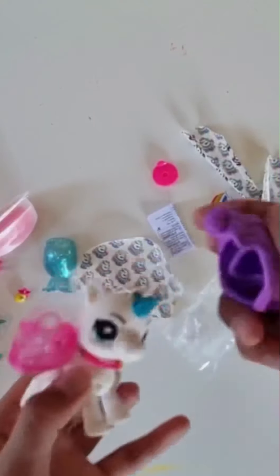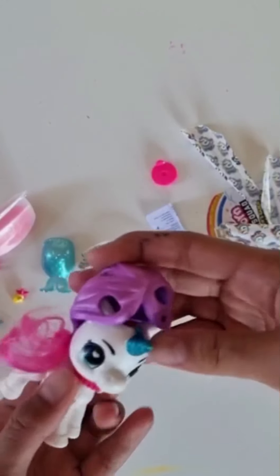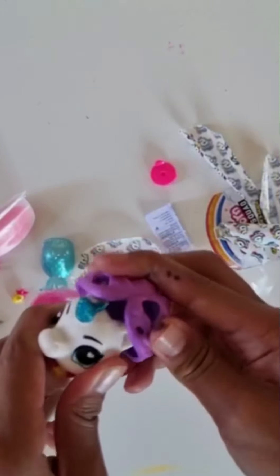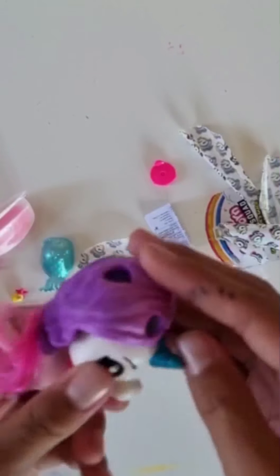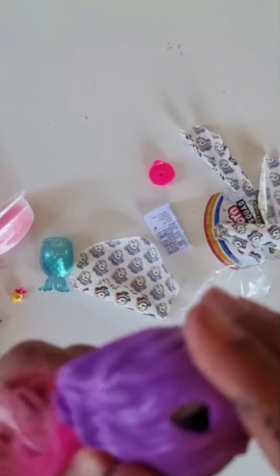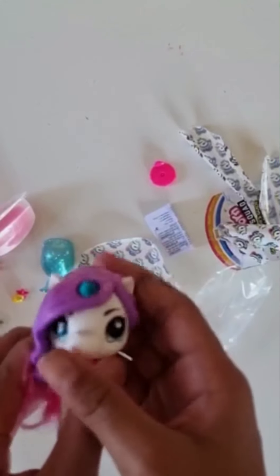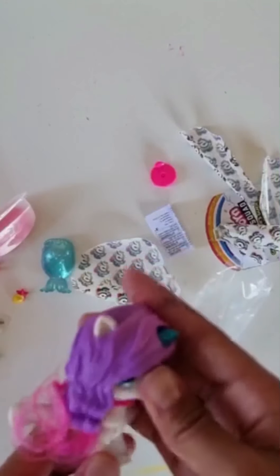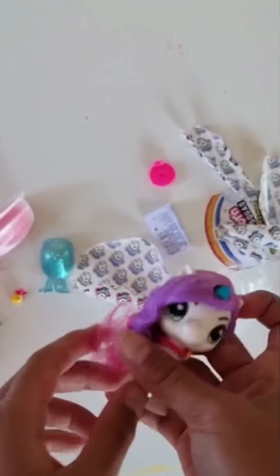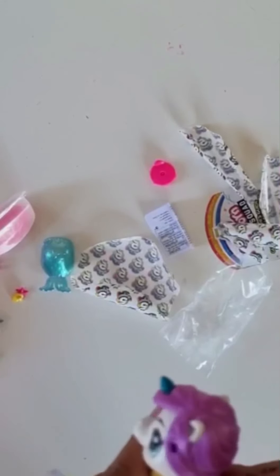Now let's put on the mane. I don't actually understand the position of the mane. Okay, so it goes like this — it goes like that. So okay, that's the mane done.